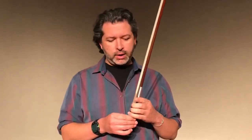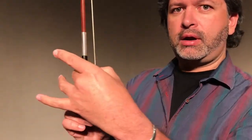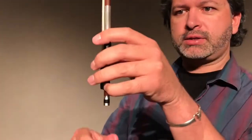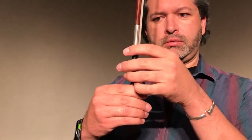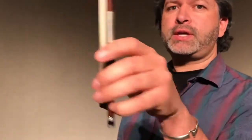Let's do ten bow holds. Remember: we take our thumb and stick it there, take our middle finger and stick it here, then put our index and ring fingers above, and curl our pinky just like this. Let's do ten of them on the quick side. Here we go — that's one. Shake, shake, shake. That's two. Shake, shake, shake.